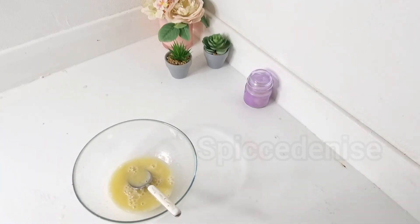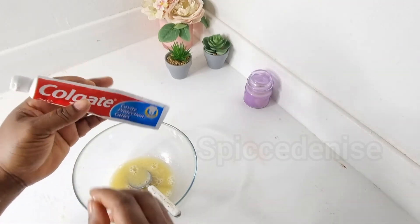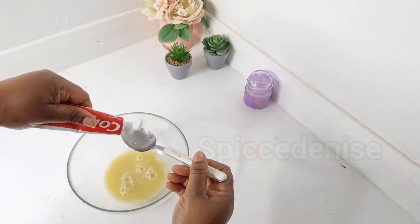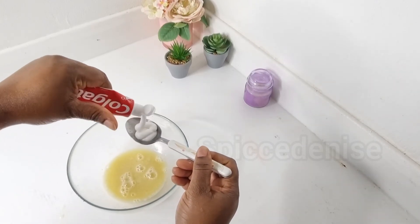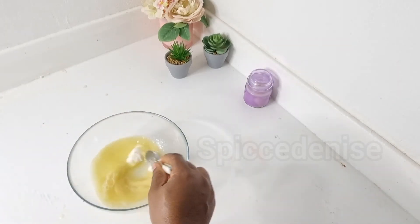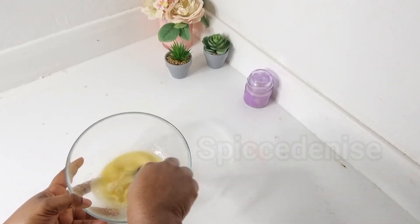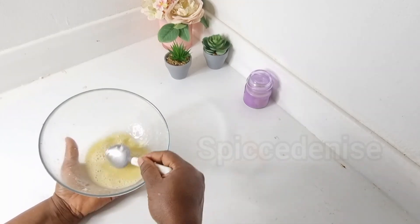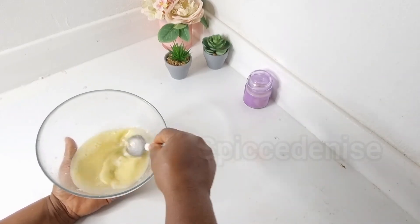Next I'm going to use some Colgate toothpaste, like so, and I'm going to mix it. Mix this very well — I'm just trying to whip this until the Colgate melts inside.